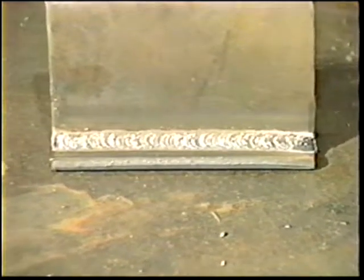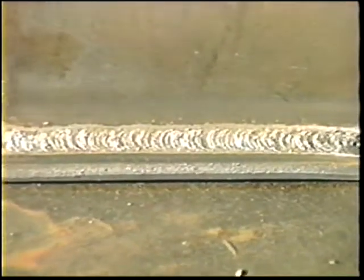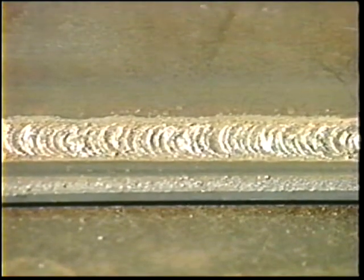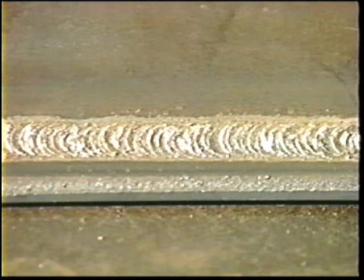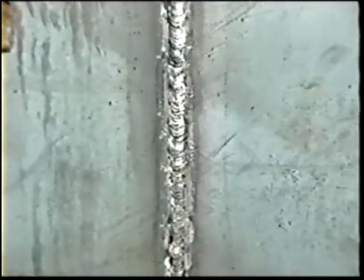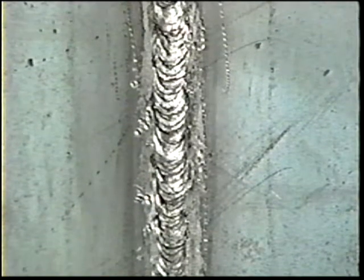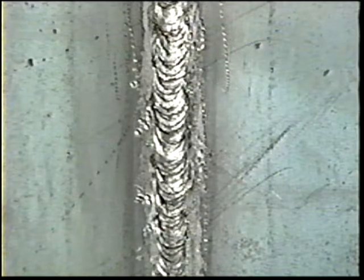Make a visual inspection of the weld to check for obvious defects. A good weld will have a smooth, regular, well-formed face. It will be uniform in cross-section with no undercutting, overlapping, or piling up. It provides the required strength with a minimum of metal.